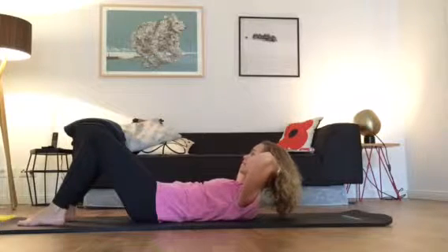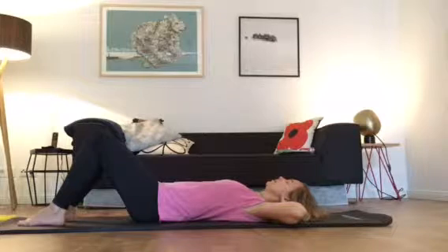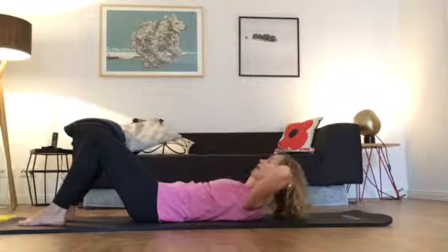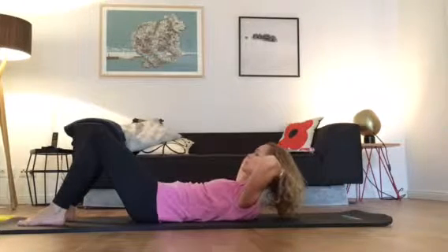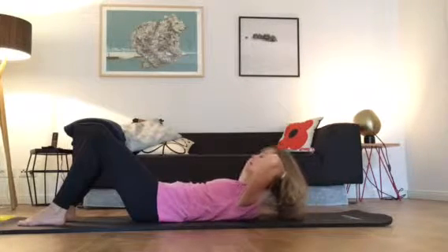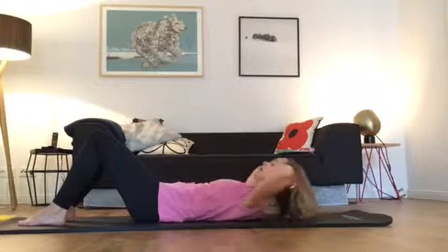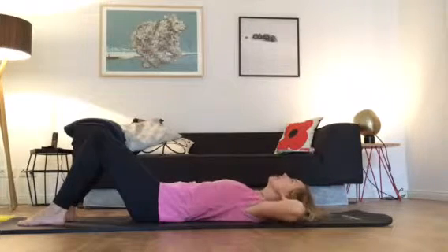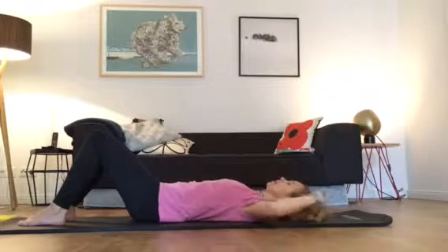Inhale — you're in neutral. Drop your chin towards your chest, exhale, come up. You're still in neutral, you're not jamming your back onto the mat. Inhale stay, exhale down, lengthen your neck, lower your chin, exhale come up and sit in neutral. Do this a few more times — in and out.